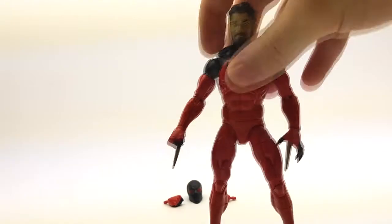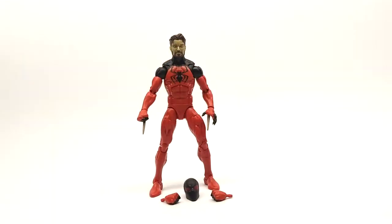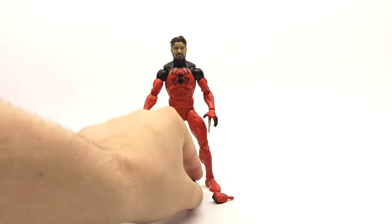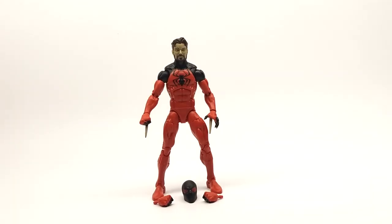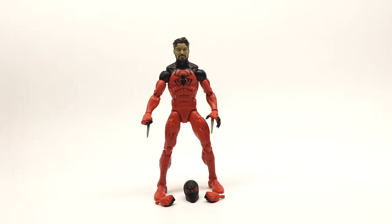Hasbro nailed everything about this figure. Aside from a more accurate head sculpt, I don't know what else they could do with it, since we got decent accessories. It's not overflowing with accessories like we've seen other figures have, but it's a decent amount — you can display your Kane with a decent amount of things. The head sculpt isn't great, but it's another accessory we basically got for free. Overall, I'm going to give this figure a 9 out of 10, deducting only one point for the lack of some wow factor — some cooler accessories. They could have gone a little bit more with the hands.